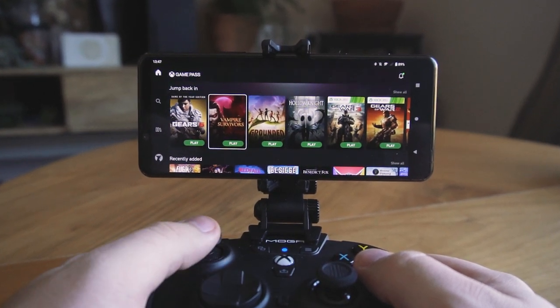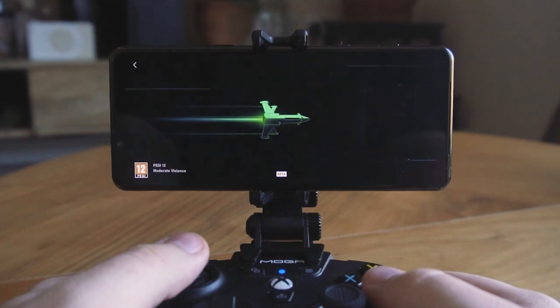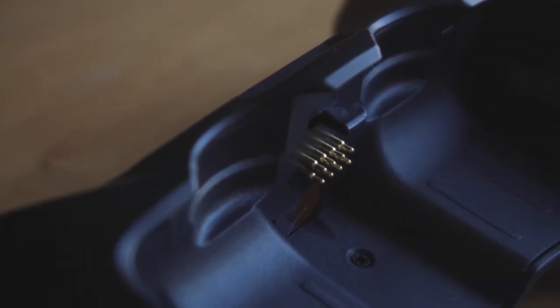From our tests, we can confirm that the built-in battery does indeed last for roughly 25-30 hours of playtime, lasting longer when detached from the dual-rumble motors found in the removable ergonomic grip.